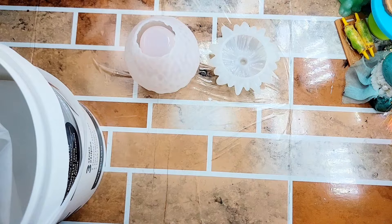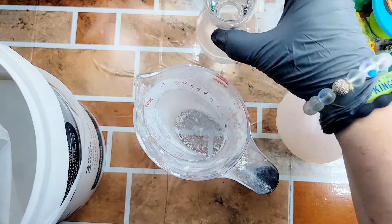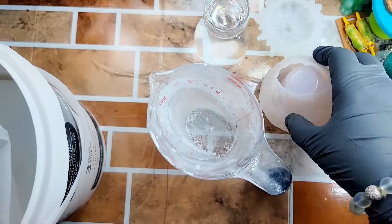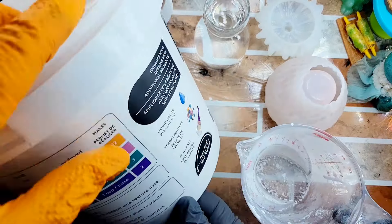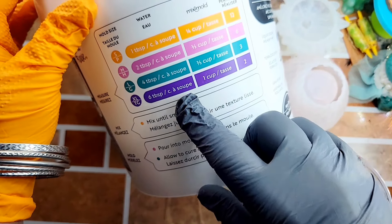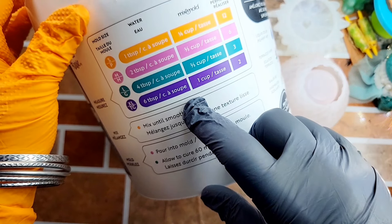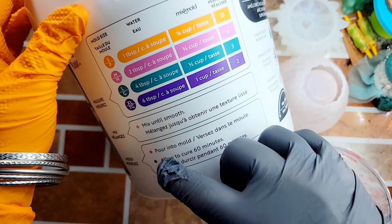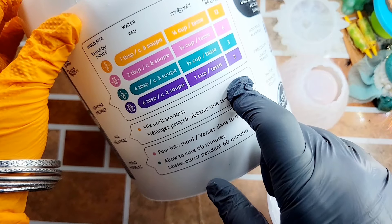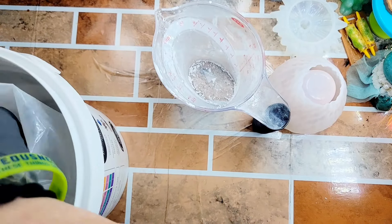I'm going to put the bucket right here and get my measuring cup out. It looks a little dirty but all I do is put mixed mold in it. I'm going to get my water and set the mold to the side. Now let's look and see which measurement we're going to use — probably the one cup to six tablespoons of water, and hopefully that'll be enough to do the jar and the lid. If not, we'll go back and do the smallest measurement and that should surely do it.